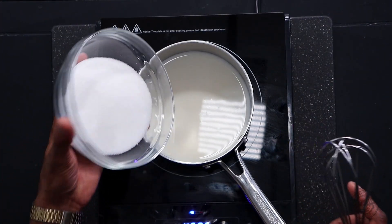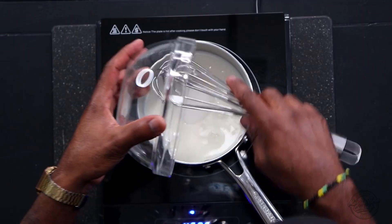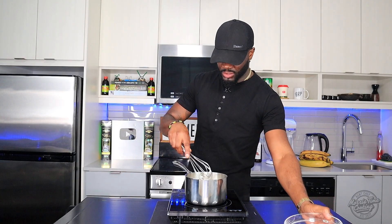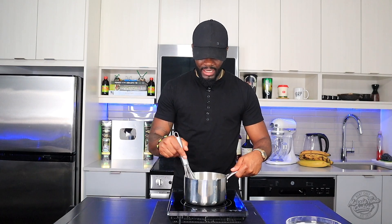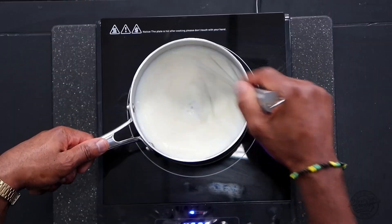Then we're going to add one cup of granulated sugar. What you want to do is just mix that out to properly dissolve the sugar into the milk, then allow this to come to a boil and slowly reduce to about three quarters of the amount.